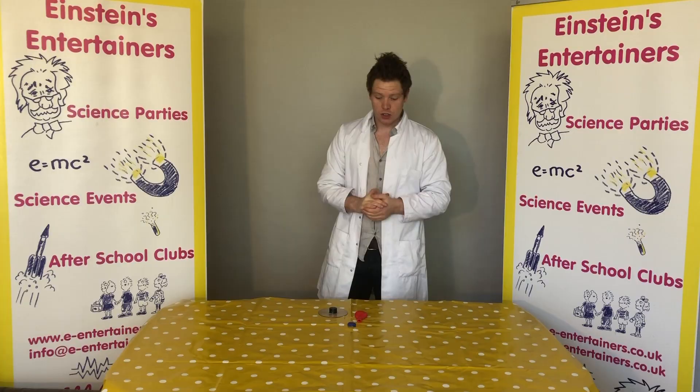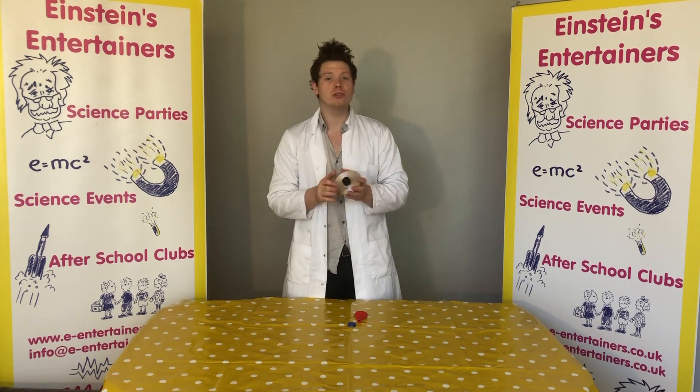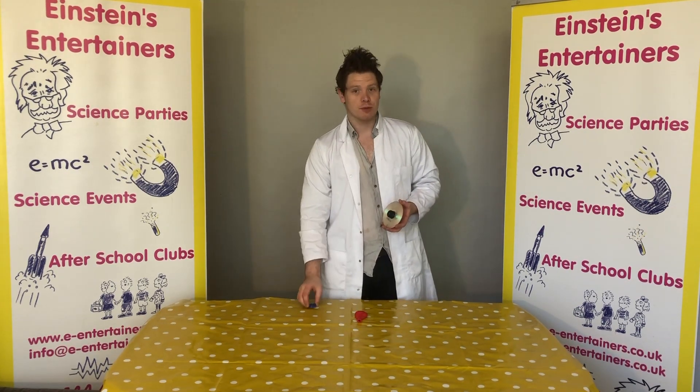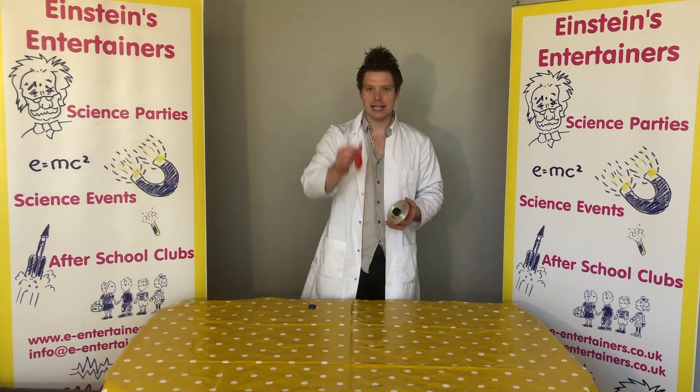For this experiment you are going to need an old CD or DVD, a bottle cap, some superglue and a balloon.